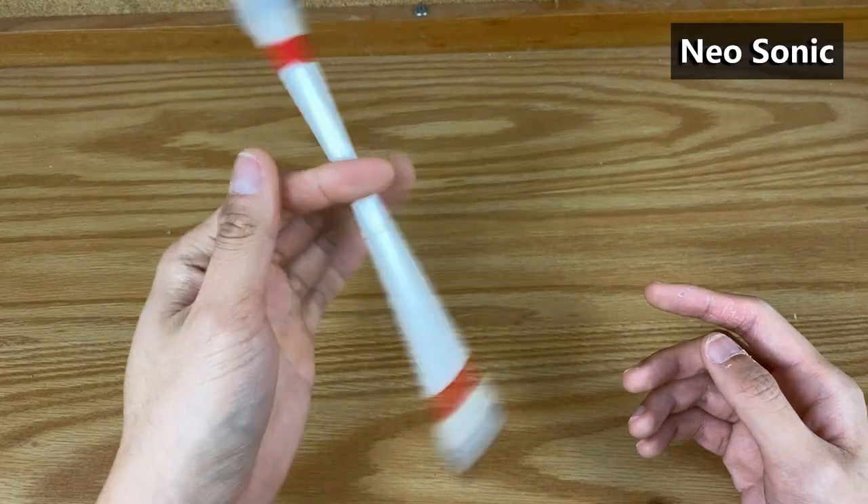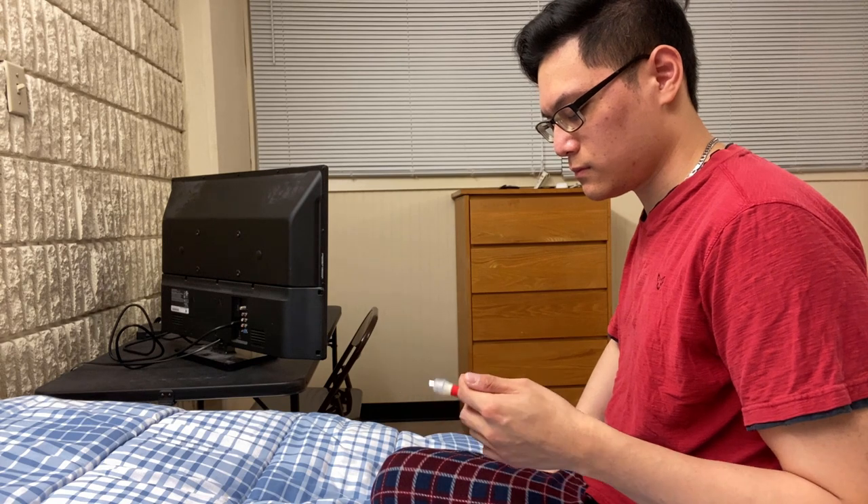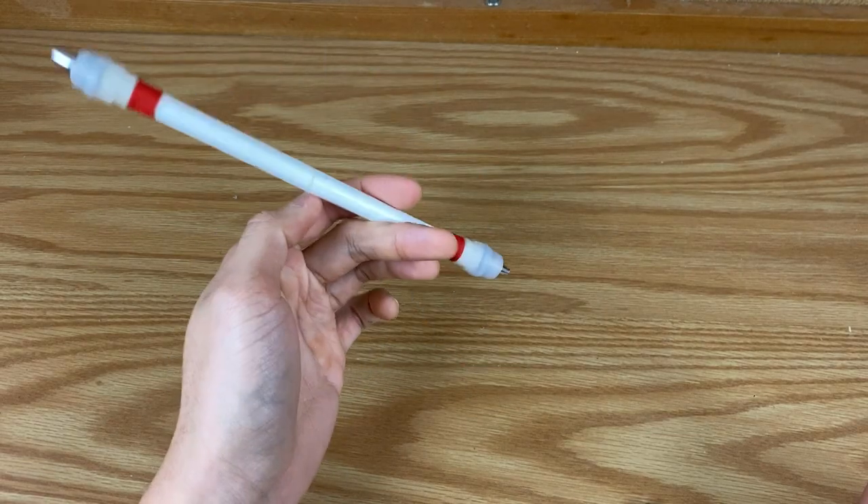To learn the fake double, you need to know a couple of pen tricks first: the thumb around and the neosonic. I do have videos on the neosonic and maybe the thumb around — I'll leave a link for you to check those out. Starting off, all I did was the thumb around, pause, slightly adjust the pen, then do the neosonic, to get the feel for how these two tricks can combine into the fake double.